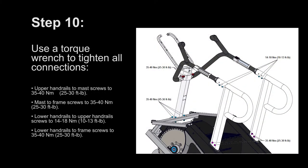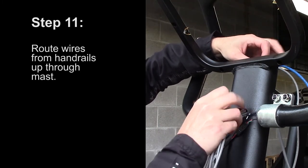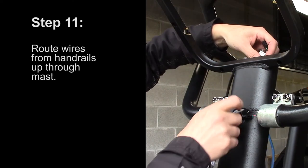Step 10: Use a torque wrench to tighten all connections as shown. Step 11: Route wires from the handrails up through the mast. Mount the two brackets onto the center low shroud and then install it onto the machine.